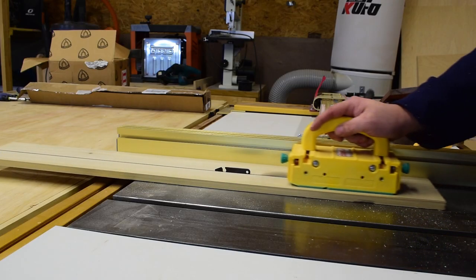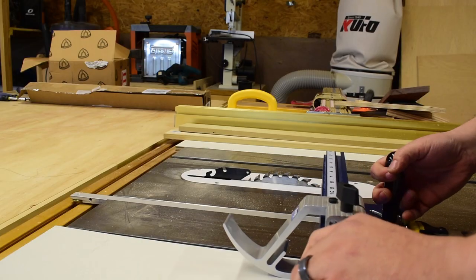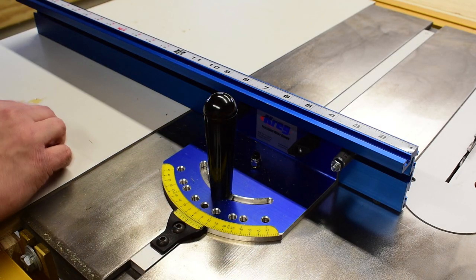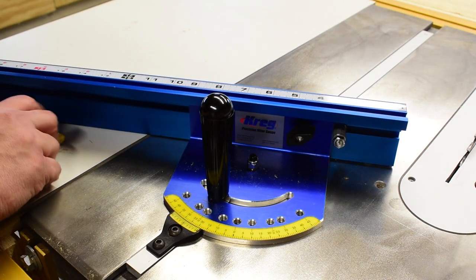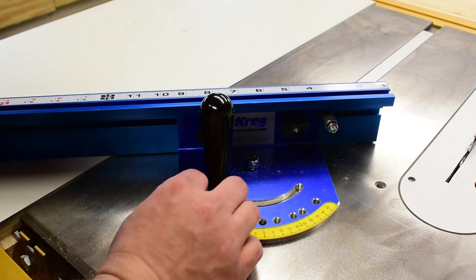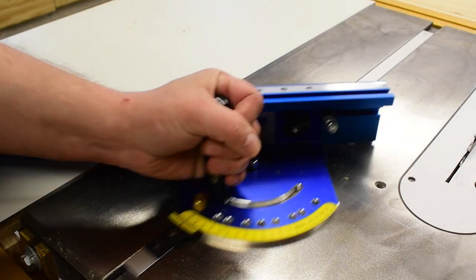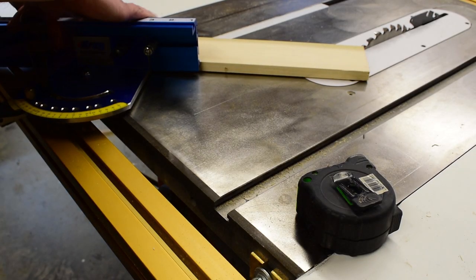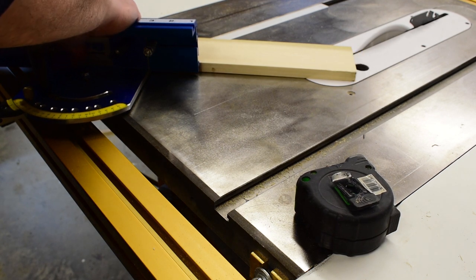Now I'm going to rip down a couple of pieces of poplar so we can make a little miter joint. To move the fence, remove the pin and then loosen the handle. Now rotate the fence until it hits the 45 degree positive stop hole, and then use your Kung Fu grip again to tighten down the handle to lock the fence in place. Now go ahead and cut off the end of the piece at the 45 degree angle.